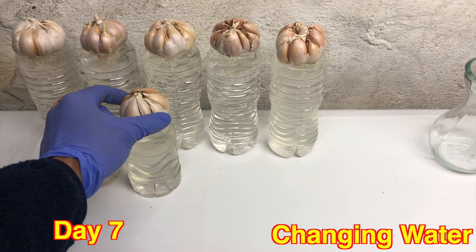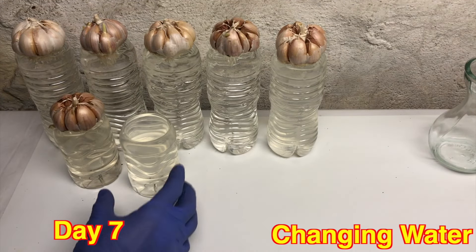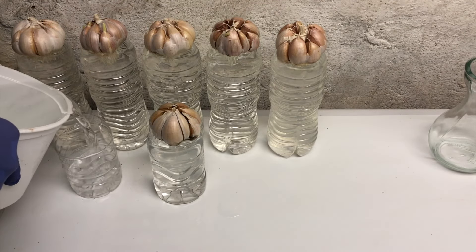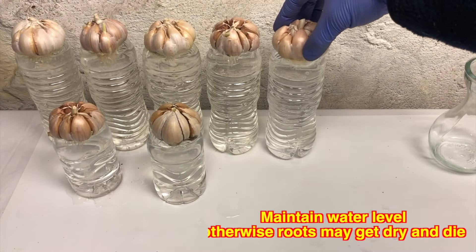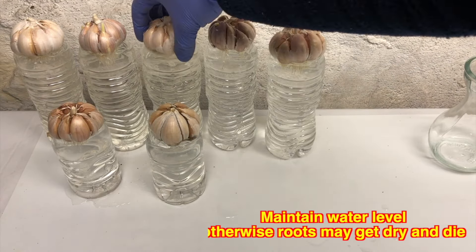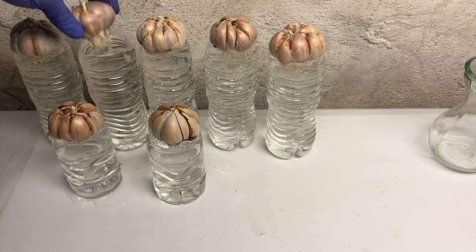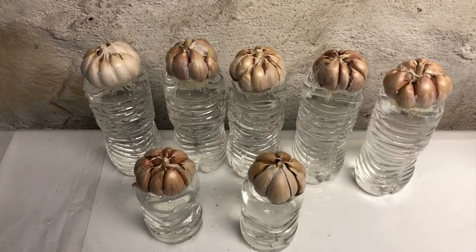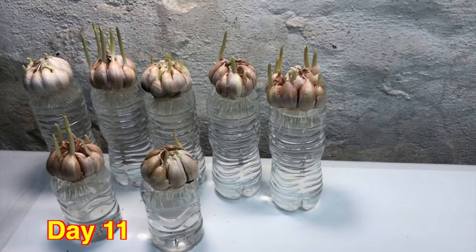After a week I will be changing the water. You should always maintain the water level till the base of the garlic — once the water level goes down every day you should be careful and take care of it so that the garlic base is always touching the water.